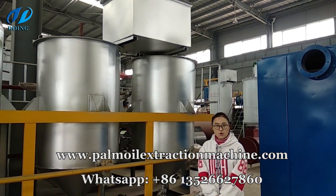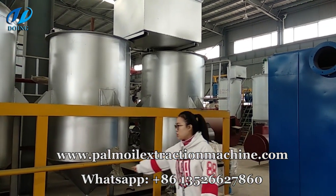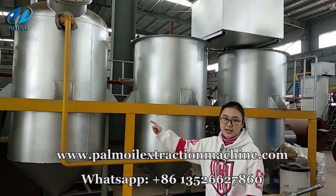After the oil tanks finished working, the oil will flow into this oil and to the next decolorization pot to achieve the decolorization aim.